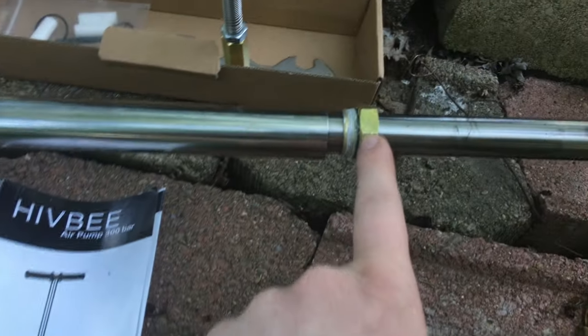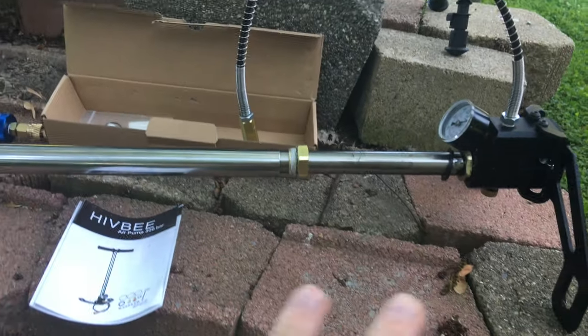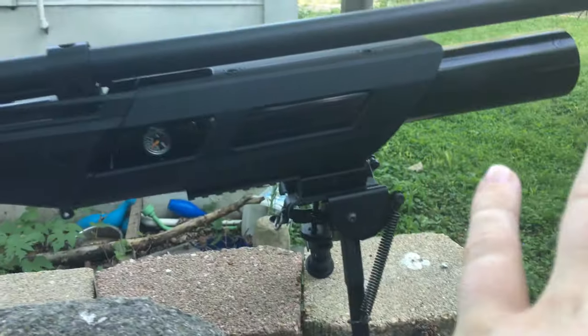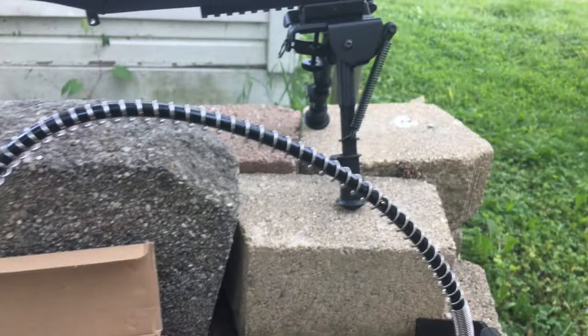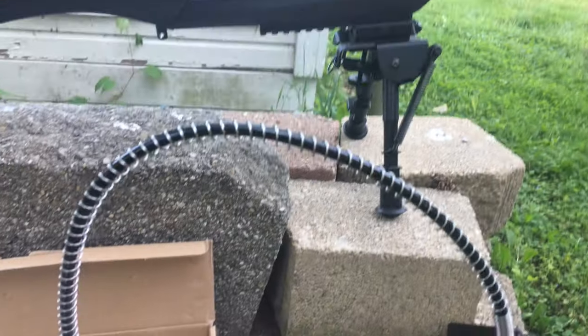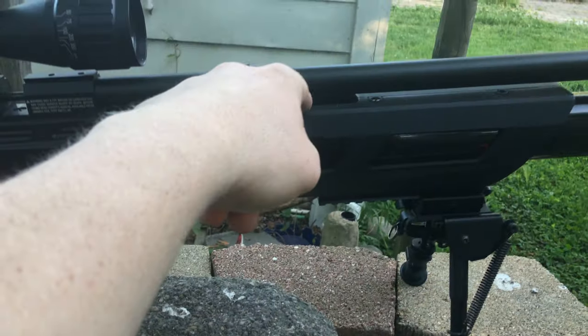But my biggest issue is this part right here. You have your gauge and then the part that you pump into the gun. One of the other issues is the fact that this pump has pumped water into my bottle and it rusted out the original bottle on my Gauntlet. It broke my bottle and the gun was no longer usable — I had to send the bottle into Umarex where they replaced it, because there was moisture, basically water, inside my bottle and it rusted out my fill port on the side of the gun.